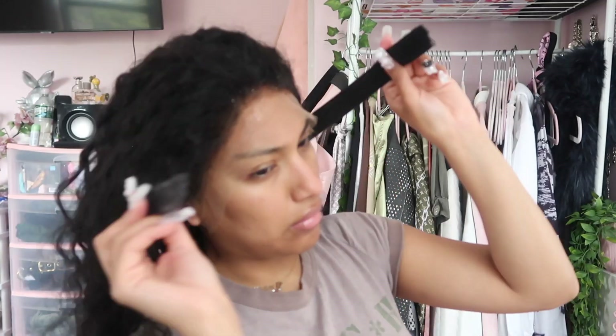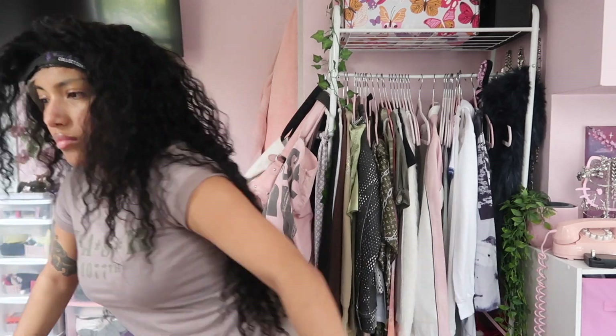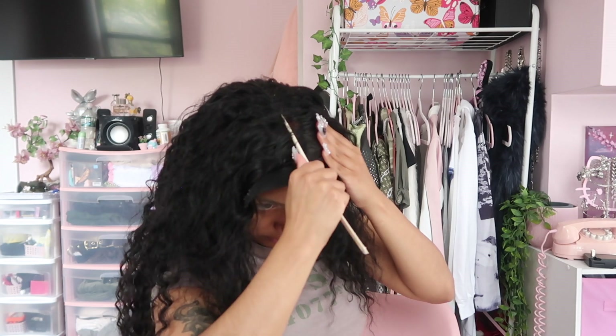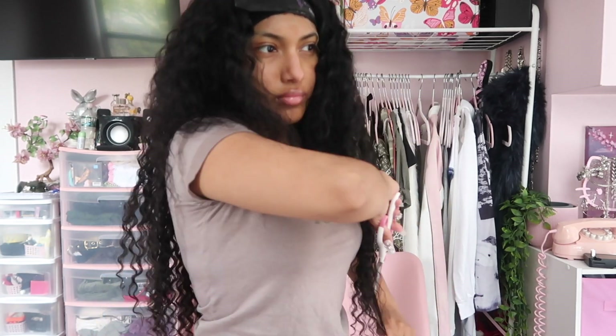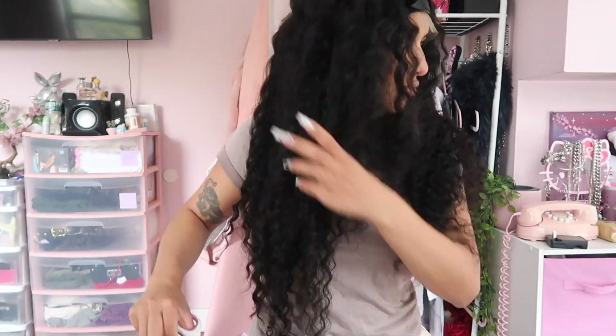The wig didn't perfectly align with my hairline, so I did it in pieces — sprayed the Got2b spray and put the wig band on. You want to leave the wig band on for at least 10 minutes so the bond is secure and the lace doesn't lift. While the lace is melting, I started cutting the hair because it needed a little more shape. I took scissors and cut in a downward motion to add layers for more dimension — look at the before and after: the side I cut is full and voluminous, the other side flat.